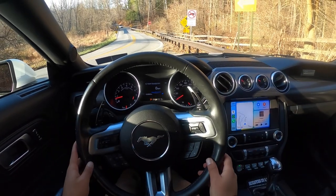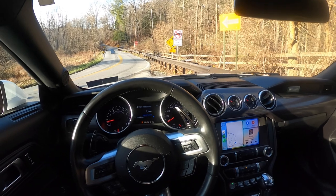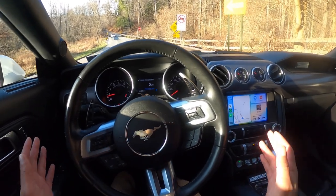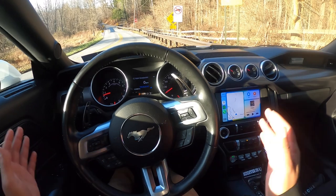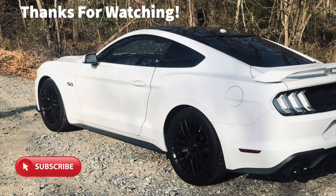Alright guys, that's going to end the video here. I appreciate you guys watching and subscribing — I already can't believe 1.5k views on the first video I ever did, that's unbelievable to me. If you know anybody who has any type of 10-speed car — whether it's a Mustang, a Mach 1, or whatever — send them this video because they could be driving their car wrong. Anyways guys, I appreciate it, I'll catch you in the next video. See you guys next time!